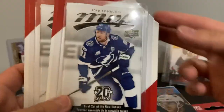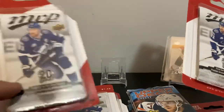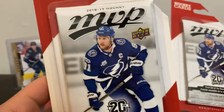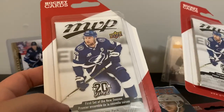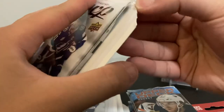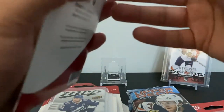The mistake I made — I cut all these open to make them easier to open. I collect Robert Thomas, so I thought there might be some Robert Thomas cards in here. I bought all these packs, went home, looked up the checklist, and apparently there are none. I realized MVP is released before the season even starts.